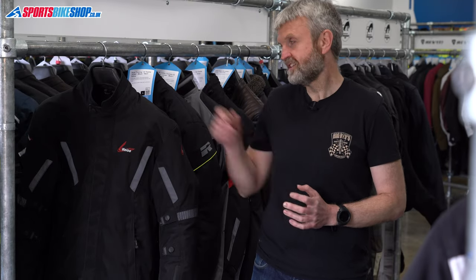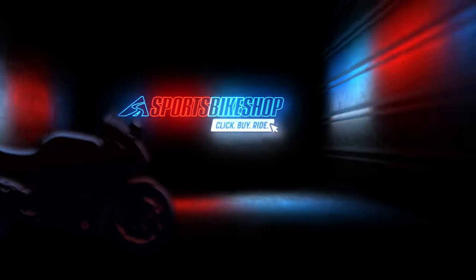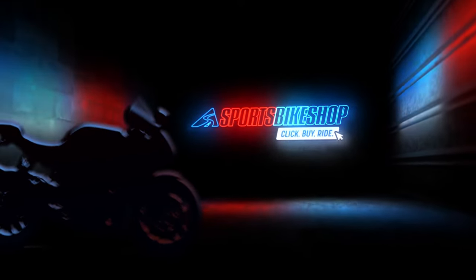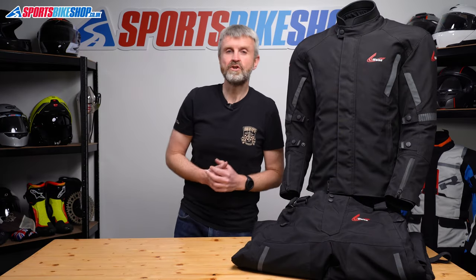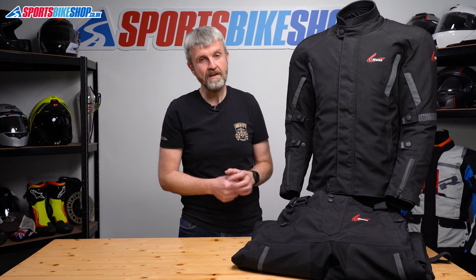Hi, I'm Tony, welcome to Sports Bike Shop's review of the Vice Ozark textile jacket and trousers. This jacket and trouser combination from Vice is designed to give you the benefits of laminated waterproof kit for less.